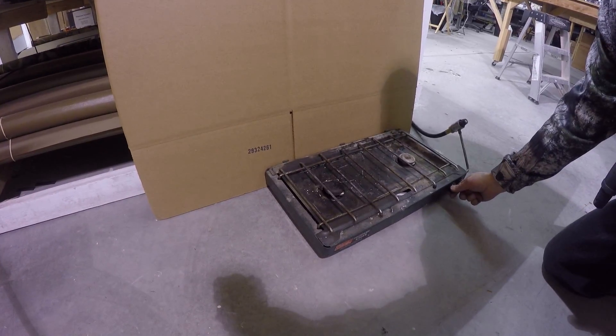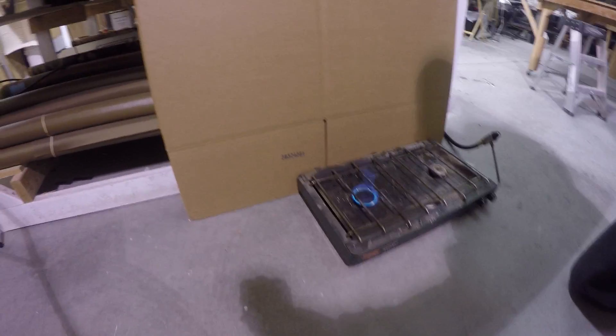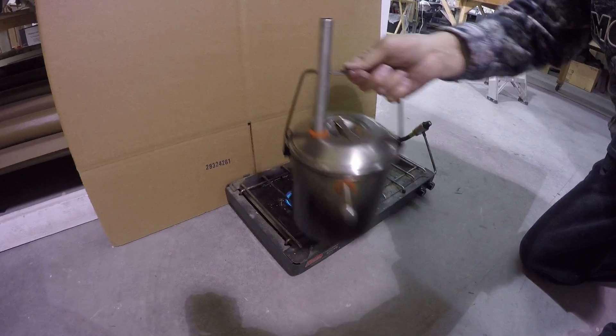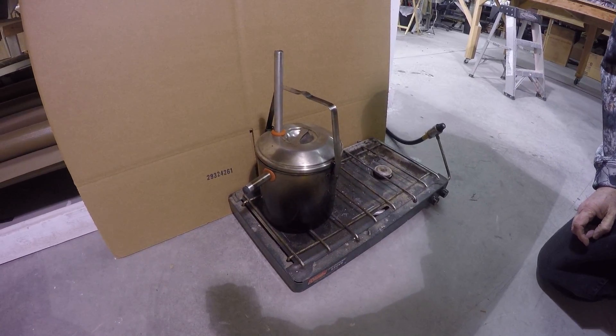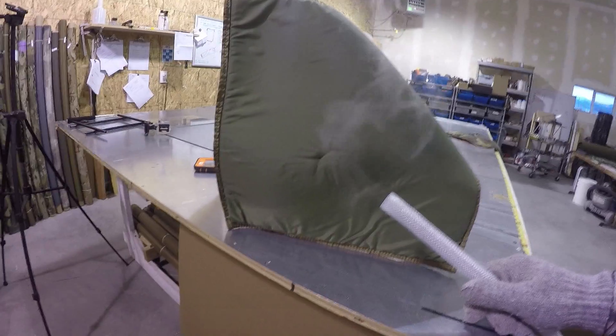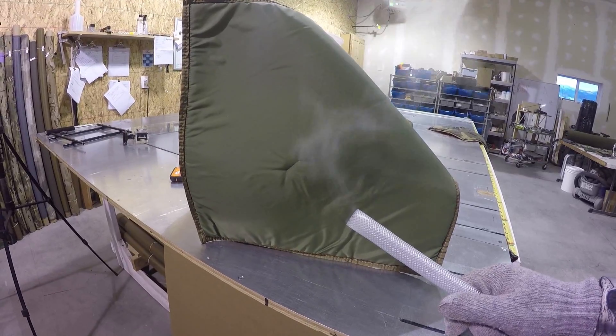I'm going to use this old junker propane camp stove. I light that up and place my pot on there. There's steam coming out of the tube right here, so I'm going to plug this hose onto there. We've got a good flow of steam coming out — I'm going to plug this into the bucket.